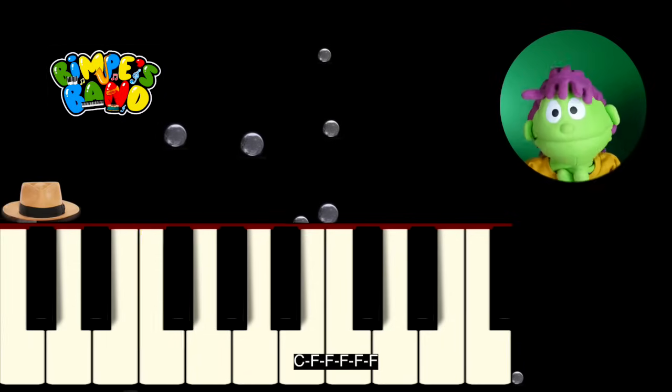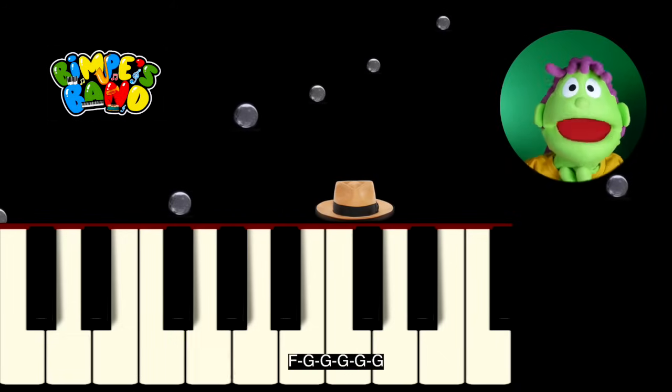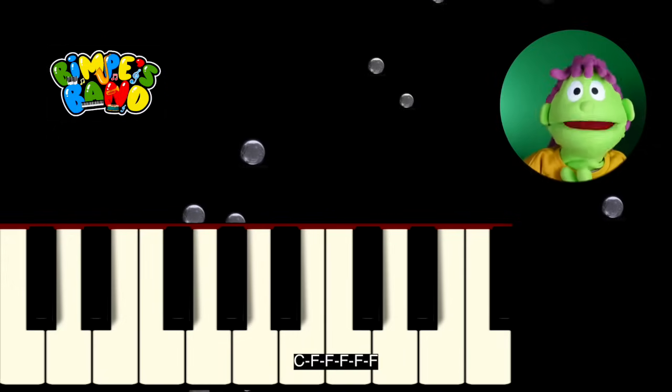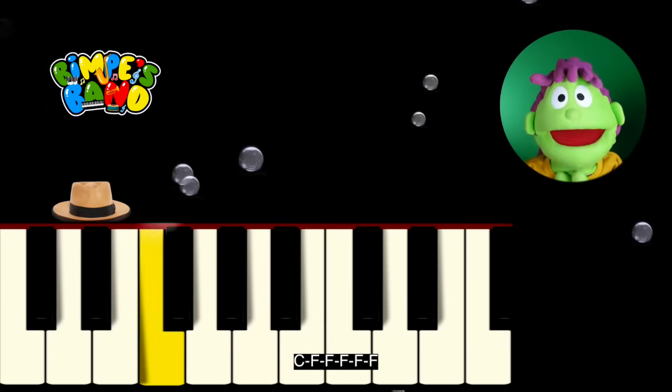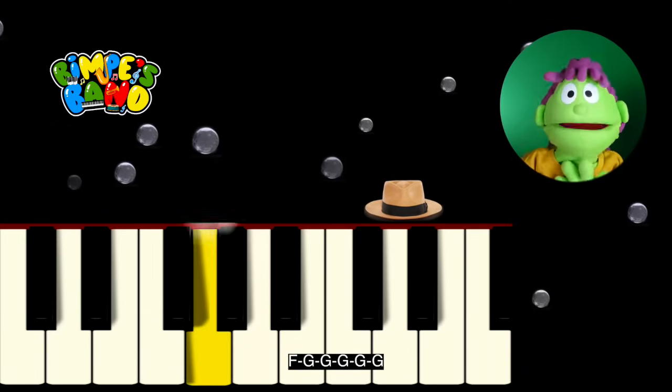C-F-F-F-F-F, and then F-G-G-G-G-G. Let's try that again. C-F-F-F-F-F, and then F-G-G-G-G-G.